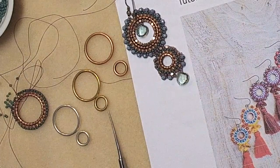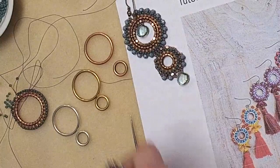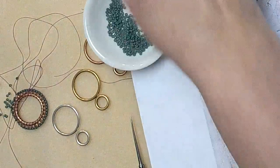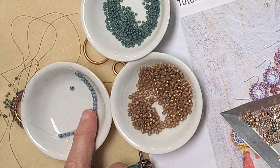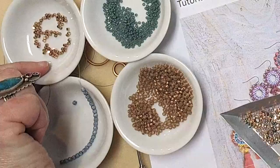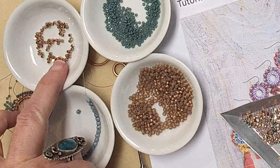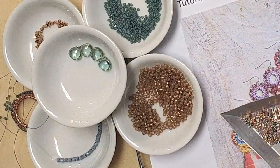Any of those hoops will work. What you need is: an 11-ought seed bead, an 8-ought seed bead, a 3mm bead — either a fire polish or a 3mm melon will work — and a cornerless cube such as hematite rose gold or shadow. Then you're going to need a briolette. That's it — that's all she wrote!